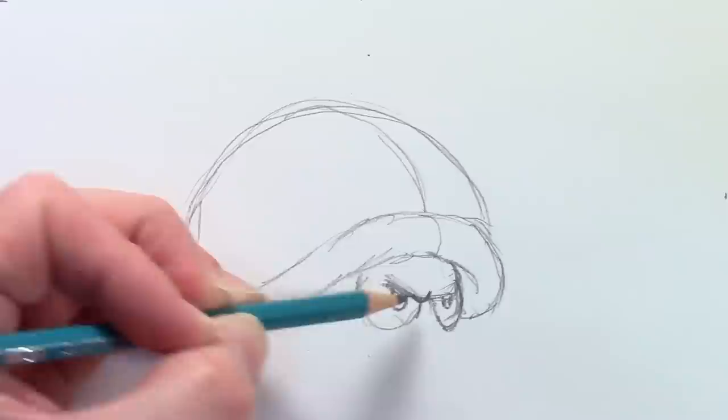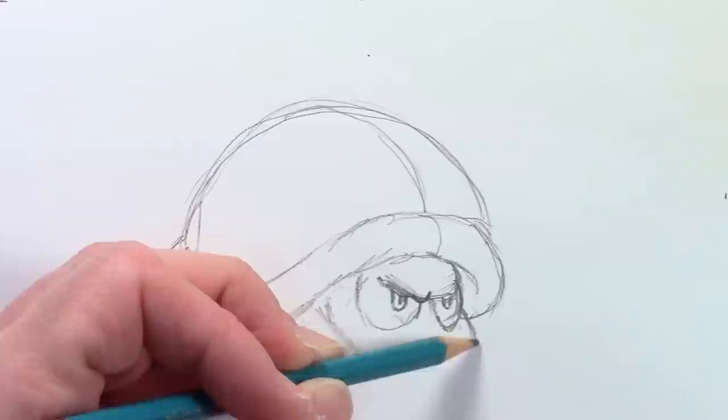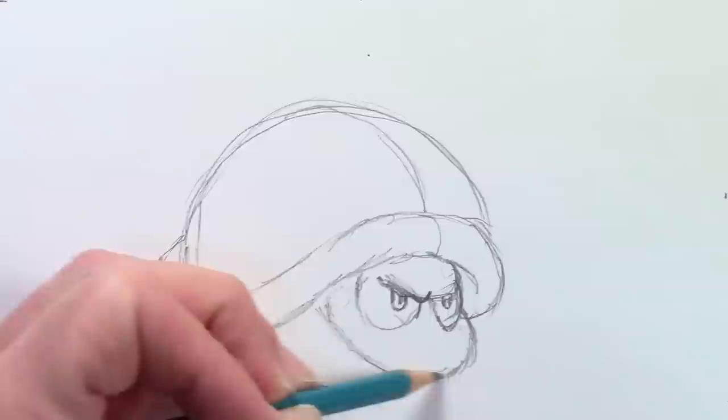Give him a few eyeballs. His face is real simple — it's just kind of a round nose. Not much to it.